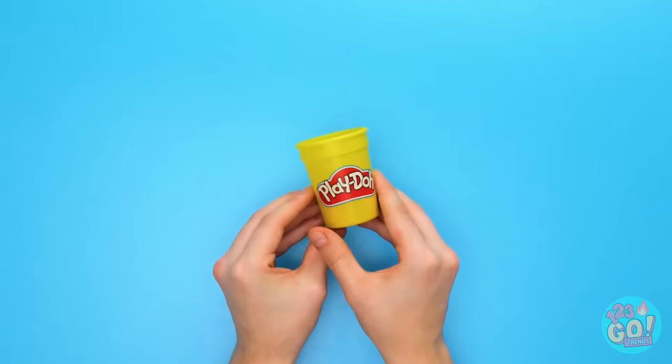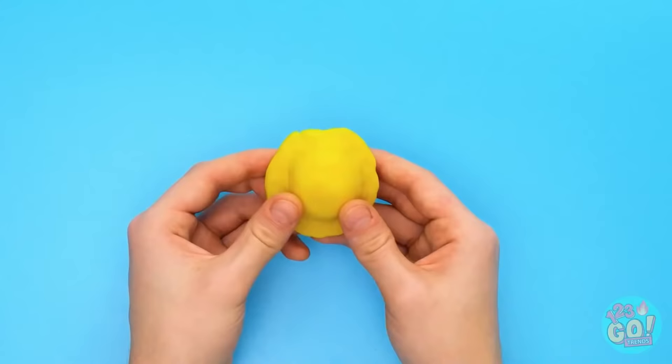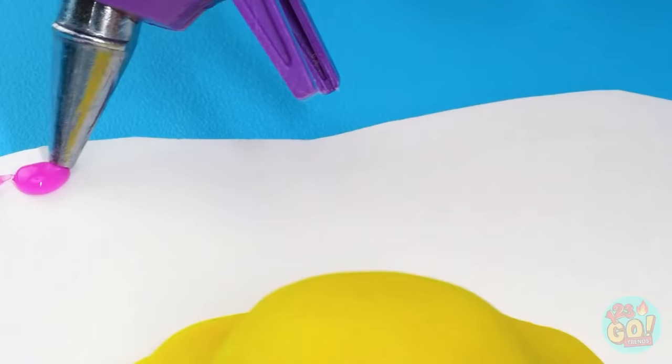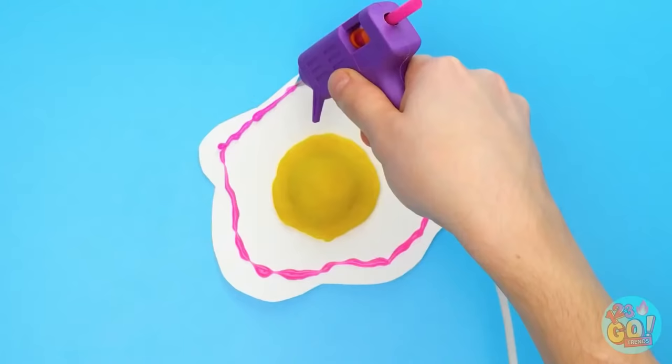Take some paper and cut out two fried egg shapes. Now get some yellow play-doh and mold it over a ping-pong ball to get the shape of an egg yolk, just like that. Place it on your egg-shaped paper, glue around the edges of the paper, and stick down the second egg-shaped paper — a realistic-looking fried egg!